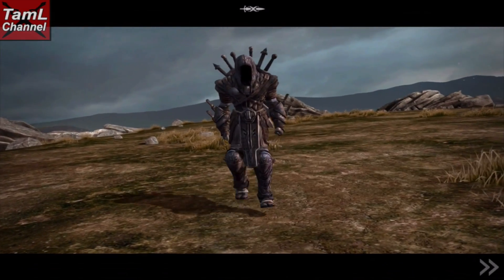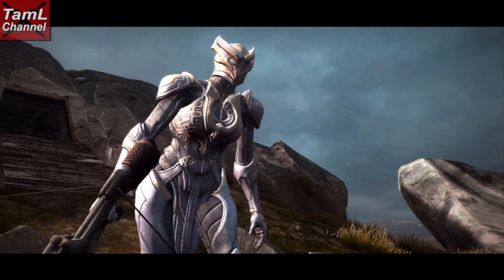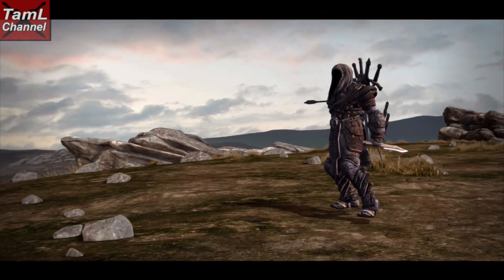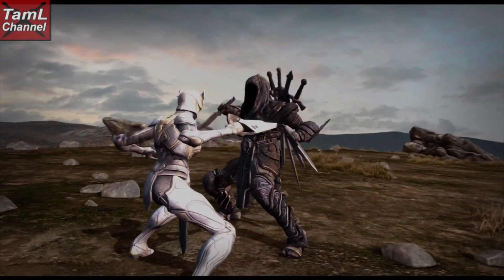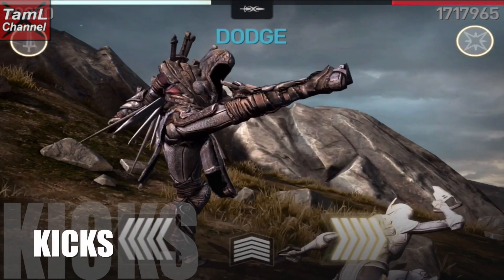Hi guys, in today's video I'll show you the Collector's step backs when he's using Isa's dual weapons. This is part two of my Collector step back series, but first I'll show you a couple of his kicks.